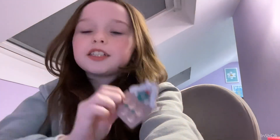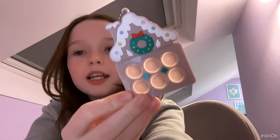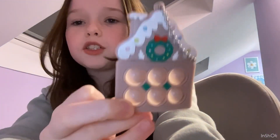Hey guys, so it's like four hours later and I just found this — it's so Christmassy and I totally forgot about it. I only got this like two days ago but I just wanted to let you know about it since I haven't uploaded the video yet. It's a gingerbread house! Bye guys!